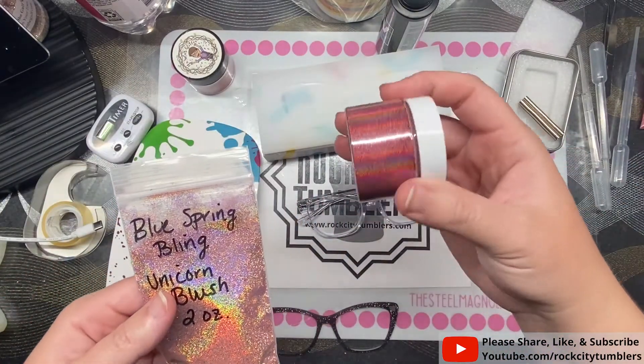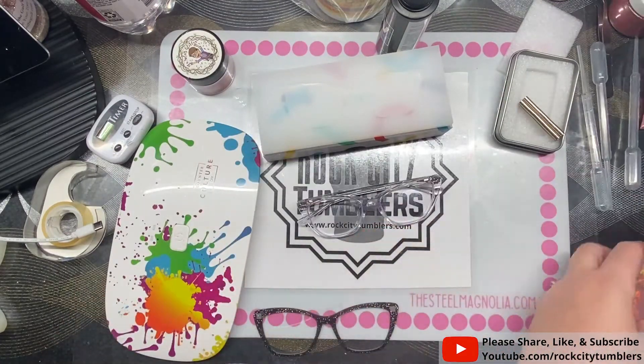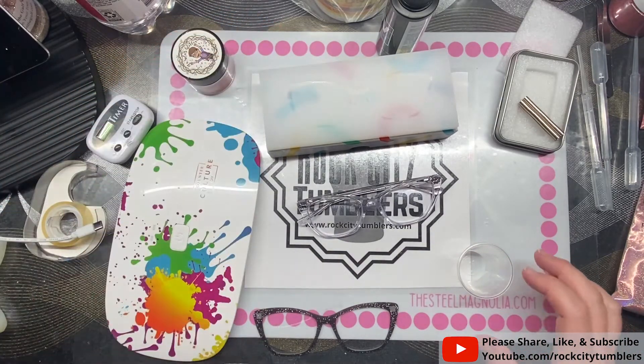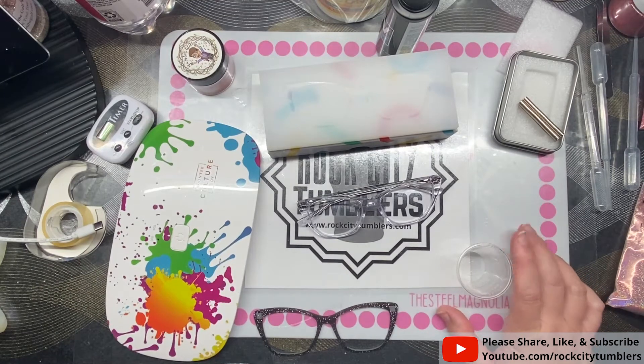Blue Spring Bling is shut down at the moment. She had a big sale going out — this one is Unicorn Blush, and this one is Shimmer Rose. I'm most wanting to do these light ones. Now I need to figure out how much resin it's going to take.